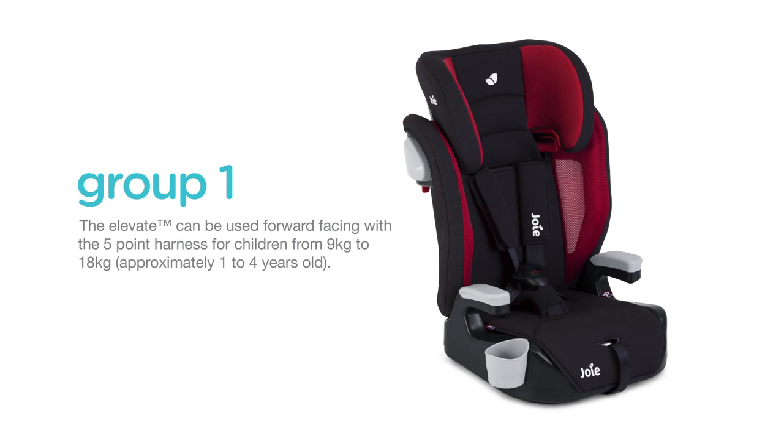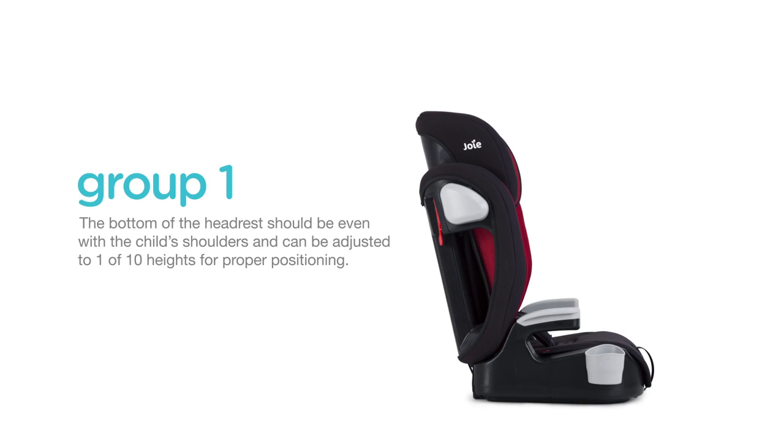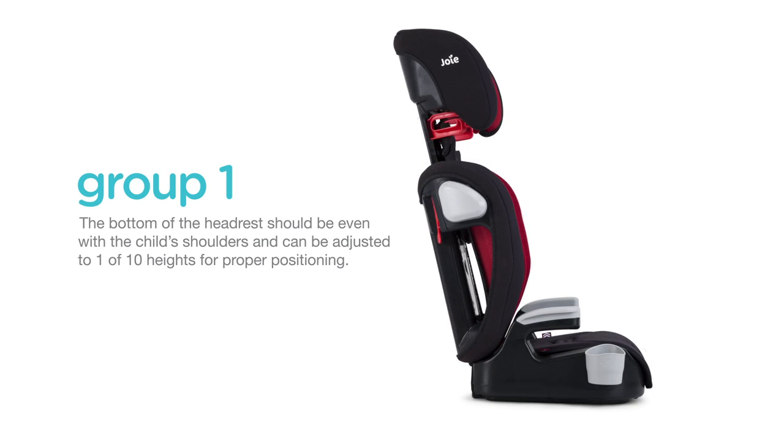The Elevate can be used forward-facing with the five-point harness for children from 9 to 18 kilograms, or for children from approximately one to four years old. The bottom of the headrest should be even with the child's shoulders and can be adjusted to one of ten heights for proper positioning.